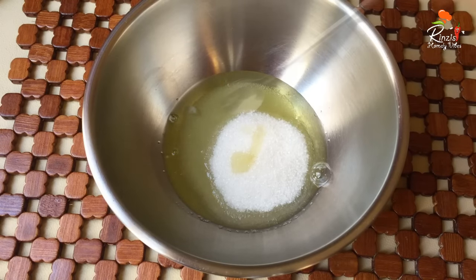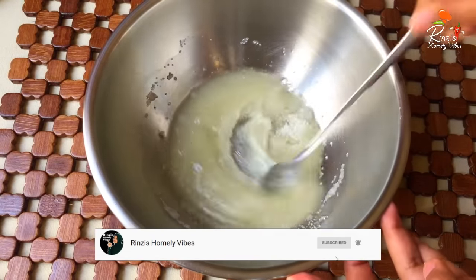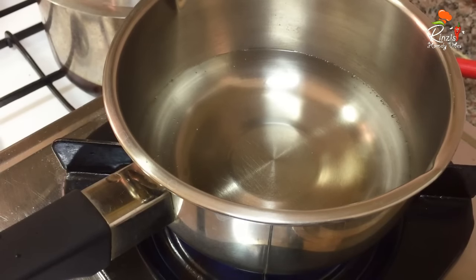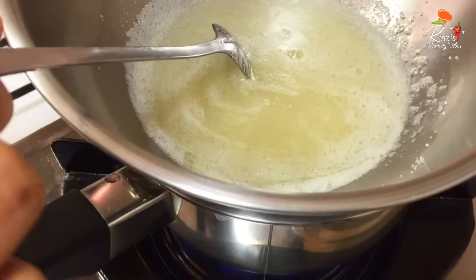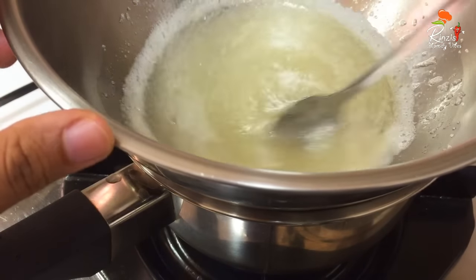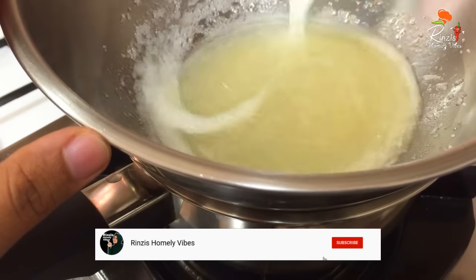We will use a teaspoon of lemon juice. In the double boil method, we'll mix it a little bit. When mixing, we'll mix it on the dry side and the mix will be a little thick.